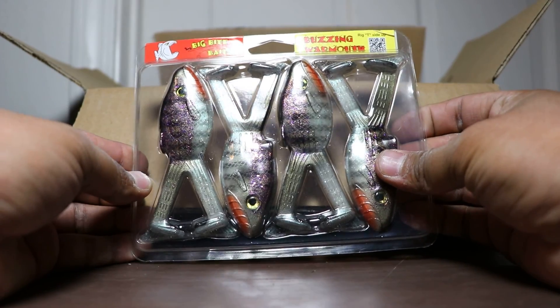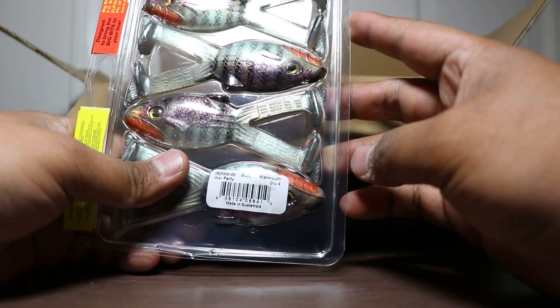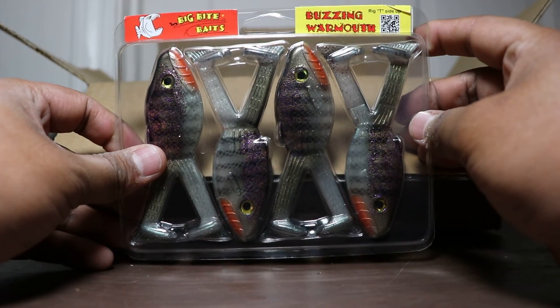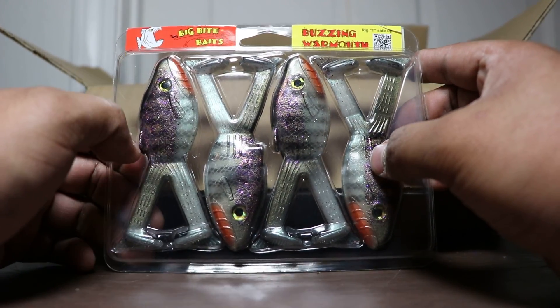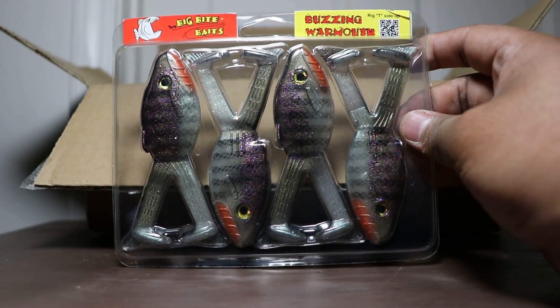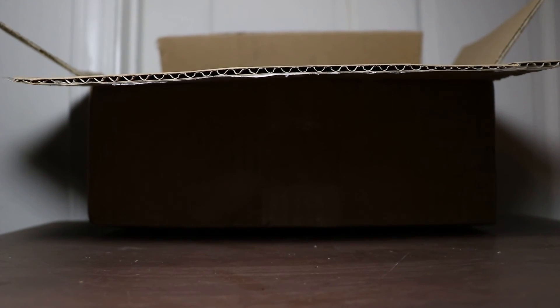We got Buzz Warmouth by Big Bite Baits in the War Party color. I might use these as frogs, or I might just throw them into beds, disrupt a lot of water with these paddle tails — Texas rig them, throw them into beds, just try it. They're pretty cheap since they're on sale. The original ones weren't on sale, so I'm probably going to use them for that application.